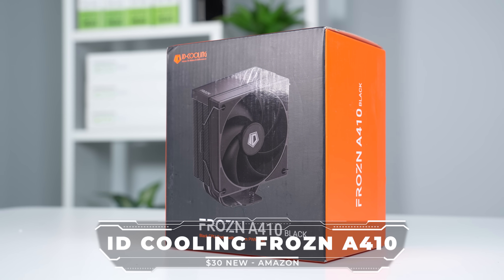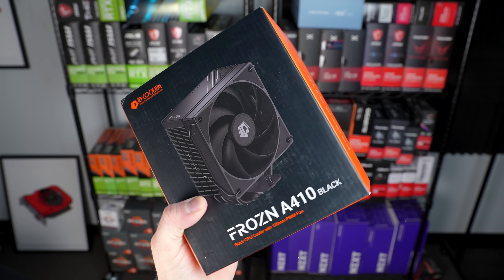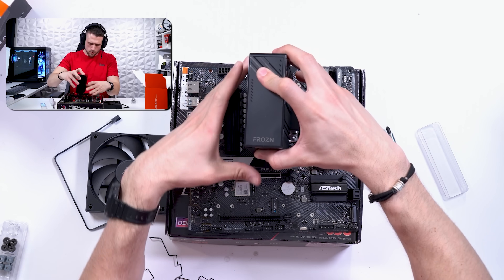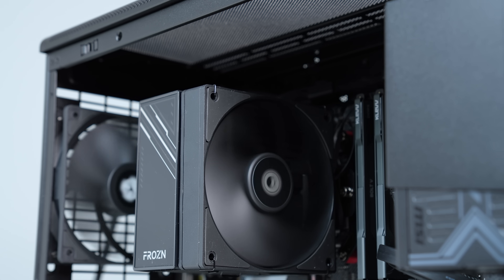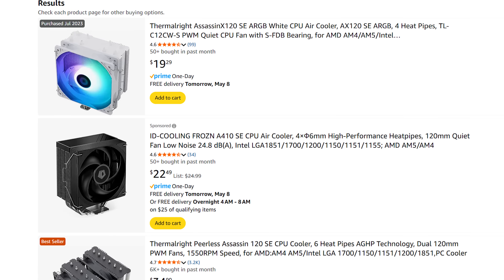To keep the 8600G cool, I'm using my tried and tested ID Cooling Frozen A410. This is one of the cleanest all-black designs under the $30 price point, and for an all-blacked-out build it's my number one favorite option. We'll see in the benchmarking section that cooling the 8600G is not a terribly difficult task, so feel free to go with whichever cooler you prefer.